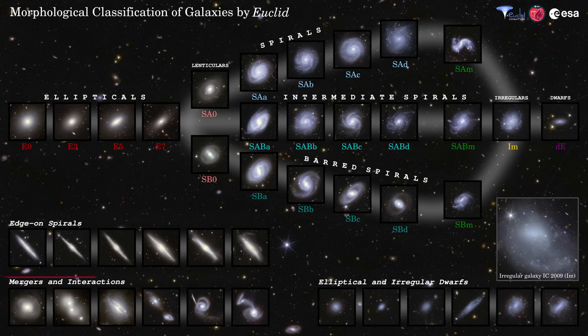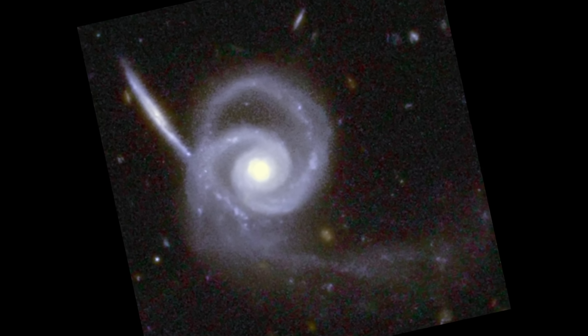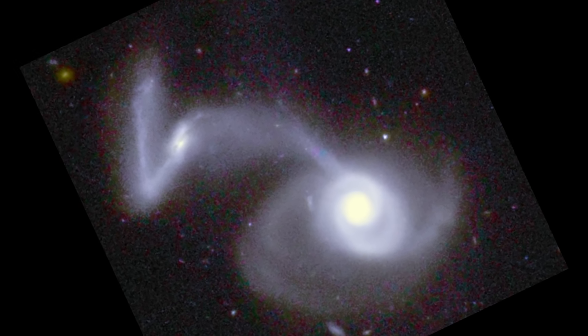And of course, the universe isn't static, so we have these merging and interacting galaxies. These are usually classified as irregular galaxies because their shapes are severely distorted and chaotic, but interactions and mergers are primary mechanisms that drive morphological changes and are thought to transform galaxies from spiral to elliptical-type. Interacting galaxies display iconic tidal tails — long streams of stars and gas pulled out of the disk by gravity. Euclid's high resolution makes it perfect for identifying these subtle structures, which can be super helpful for learning about the number of mergers and how they change over time.